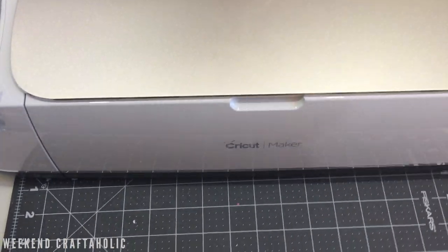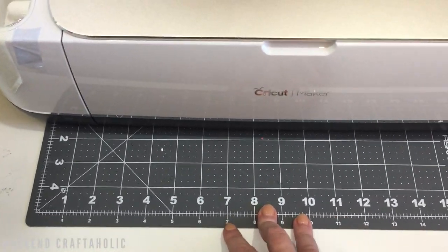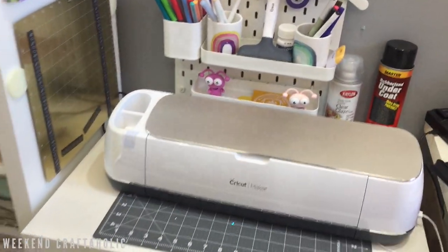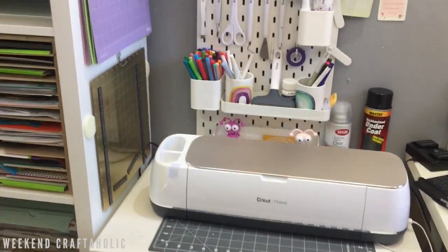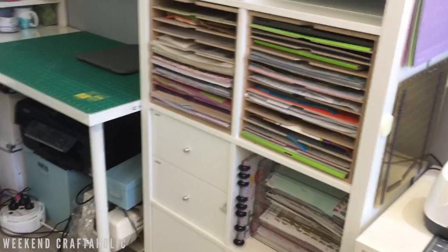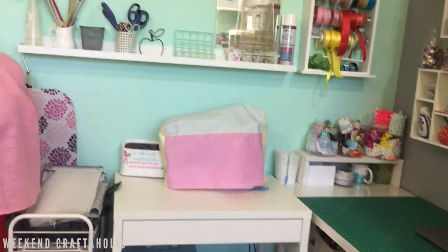I've also got these little cutting mats that I keep on here in case I need them. That is part two of my craft room tour — a short and sweet Cricut corner. If you've got any questions just let me know in the comments, and please check my next video which is going to be all about my sewing corner.